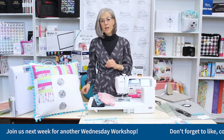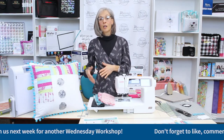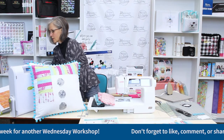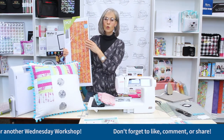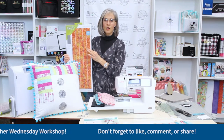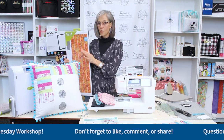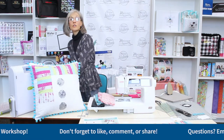If you have an AccuQuilt at home, I would definitely use it for this project. You're not going to need to cut a lot of things with it, but I do like using the die cutter and die cut strips — especially for the little skinny strips — because it helps ensure you don't have wonky strips as you cut across that 45-inch width of fabric. Getting into the AccuQuilt is really not within the realm of today's presentation, but if you have questions about the cutters and how they work, it will be featured in an upcoming Wednesday Workshop, or we're happy to answer any questions.